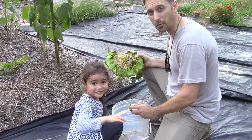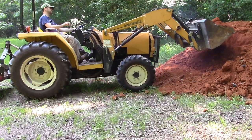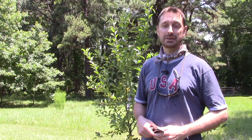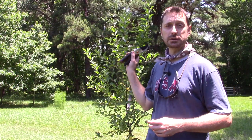We're going to show you how to treat it, remove it, and hopefully prevent it in the future. So we're out here in the orchard next to the house, and we'll also be taking you into the orchard on the other property to show you some different areas that the canker is attacking on our apple trees.